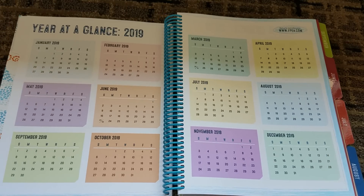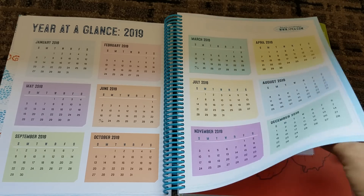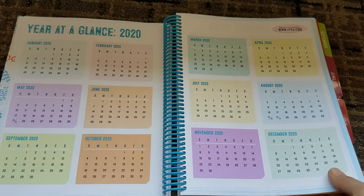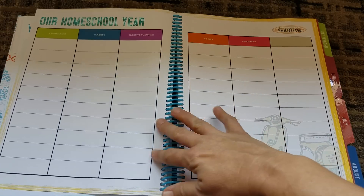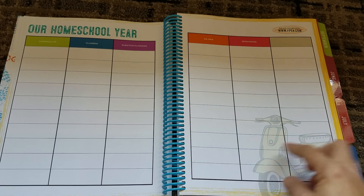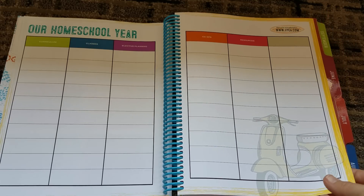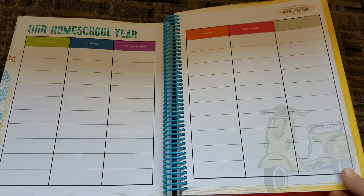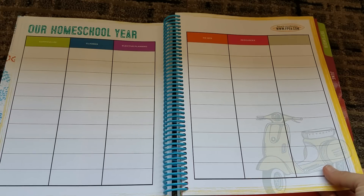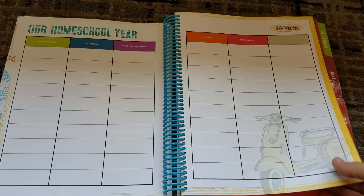So you get a year at a glance, January to December of 2019. I like the colors and I like the fun. And then you get one for 2020. And then you get your homeschool years — so you get curriculum, classes, electives, co-ops, resources. I'm going to put a link to a homeschool group by my friend Hannah down below that I'm sure will be showing off this planner, but it's a good resource to have, especially if you live in Florida.